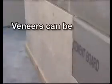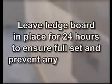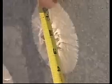You can then install the second course in the same manner, using spacers for proper joint width and placement. It's that simple. Veneers can be placed as close as one-eighth inch or as far away as one inch from the substrate. Lat Epoxy 310 Stone Adhesive will take 60 to 90 minutes to reach its initial set. Leave the ledger board in place for 24 hours before removal to ensure full set and to prevent any movement. Once set, Lat Epoxy 310 is permanent and will not deteriorate or break down. While adjusting your first stone or tile, it's a good idea to pull off the first stone before the material sets to measure the diameter of each dab to ensure you are getting the correct amount of material and coverage. Check the product data sheet for the recommended dab size.